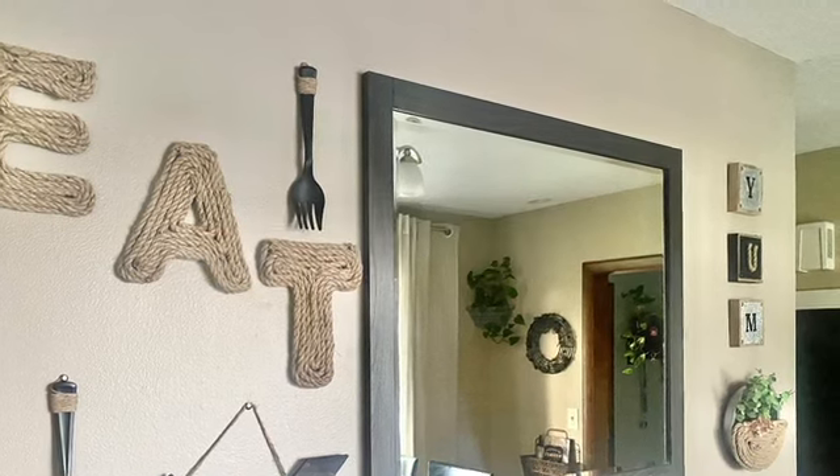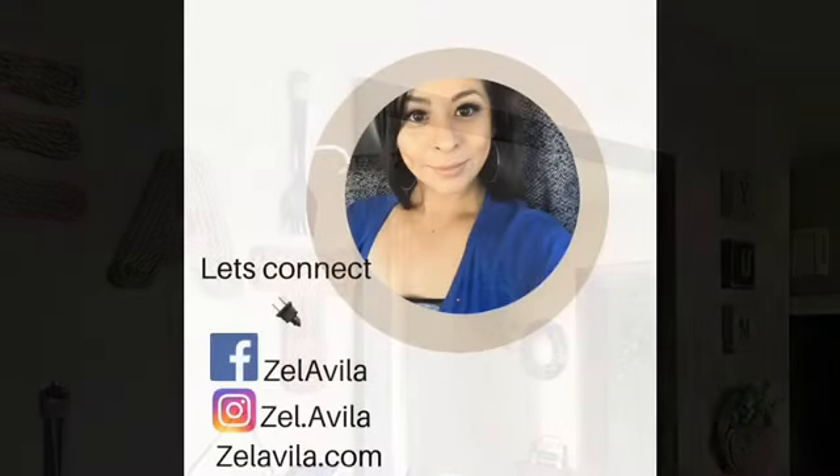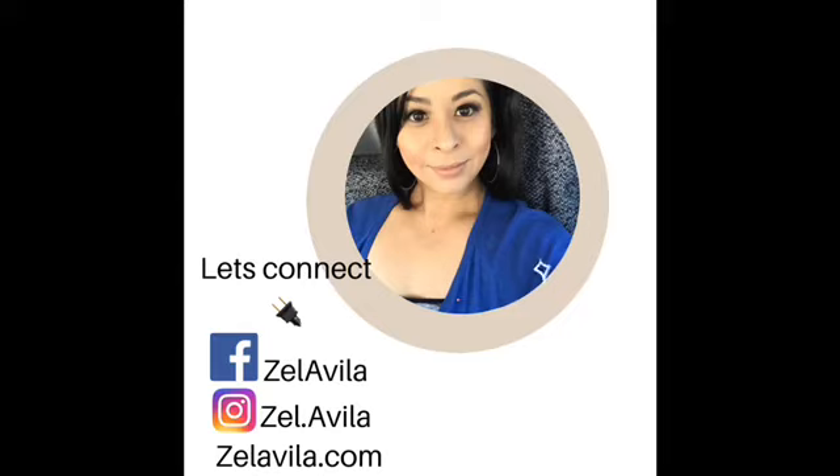Feel free to like, share, comment, and connect with me on other social media platforms. Thank you guys so much for watching — I'll see you next time.